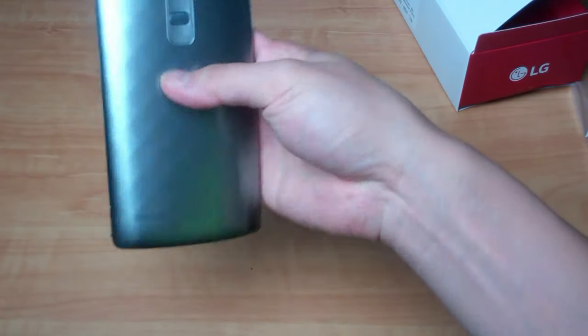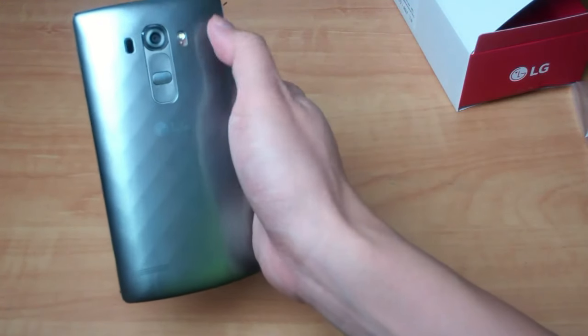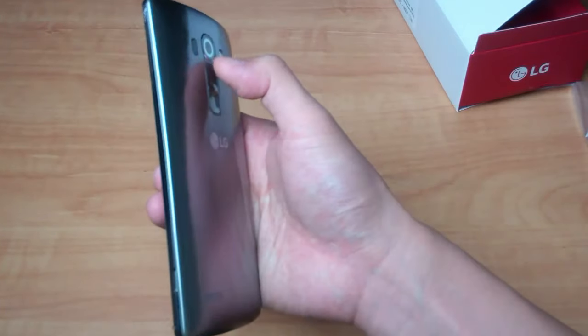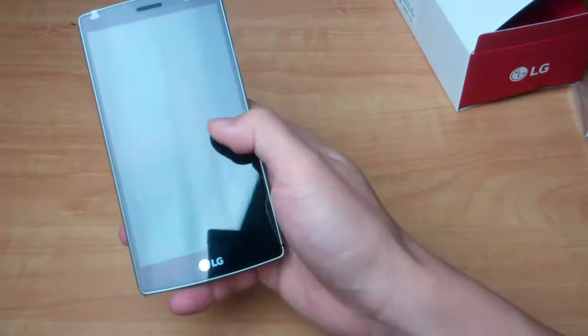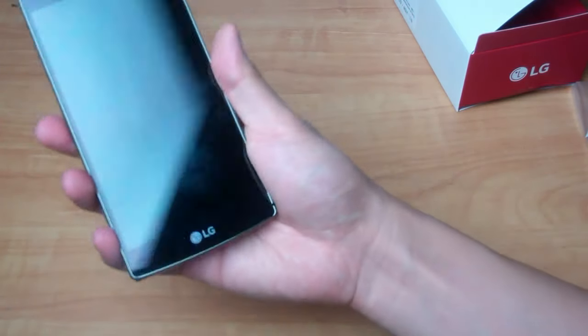It has the rounded back, the camera there, and with how LG has been doing things, there's the power button here as well as the volume up and down. Because it is an LG, you can do the knock code on the screen to be able to wake the phone instead of having to use the power button, but that's entirely up to you.